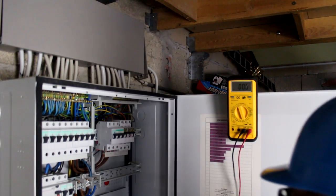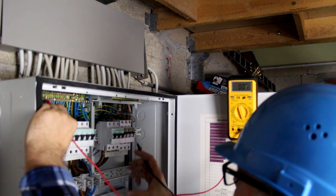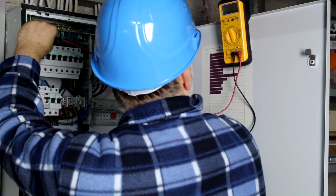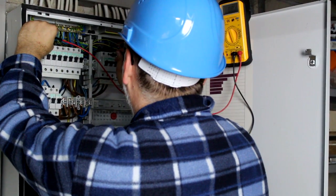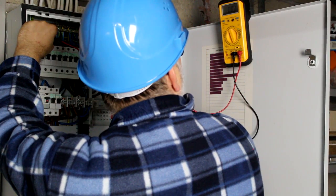You are working at a fuse box. For the multimeter you have no optimal placement. To reach the display you have to turn your head. Working with high voltage without keeping an eye on your hands could create a dangerous situation.